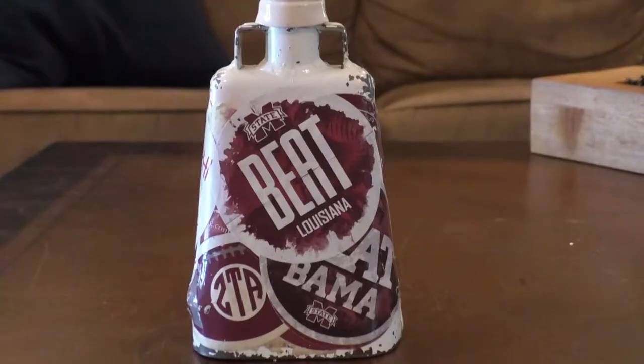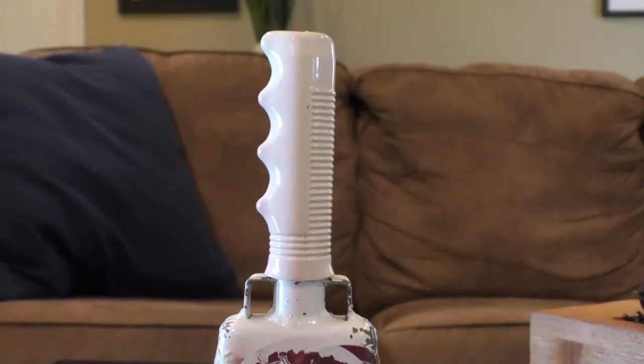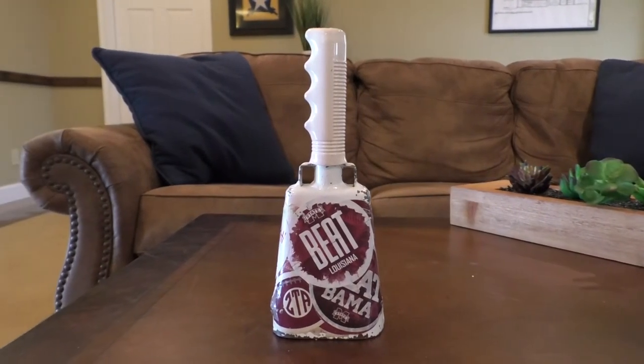With the brand new DAKBELL — the DAKBELL is made with the finest steel to deliver the loudest sounds that will drive the opponents away. Pick yours up today and go cheer on your dogs. Hail State!